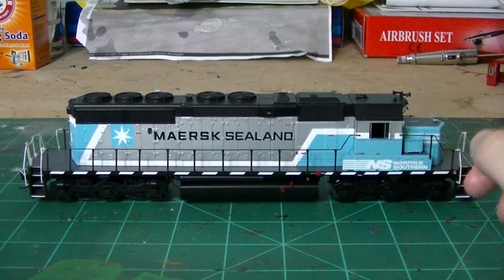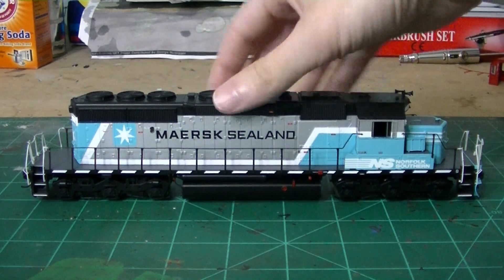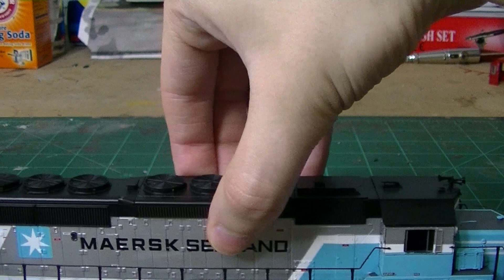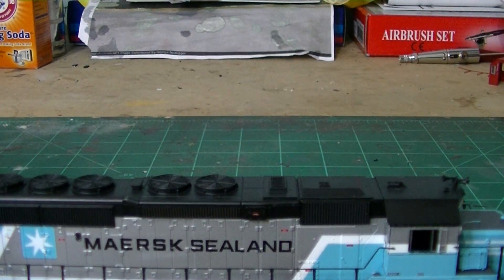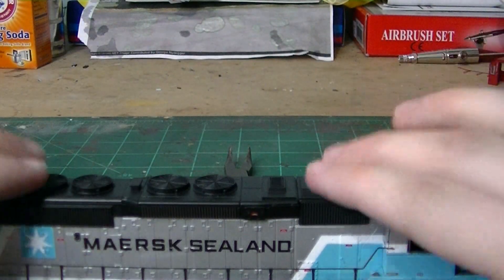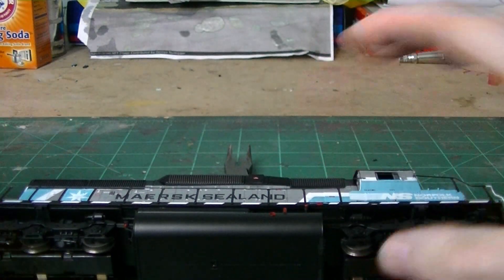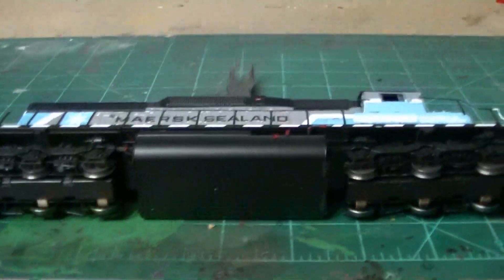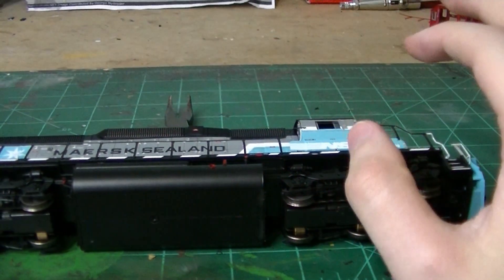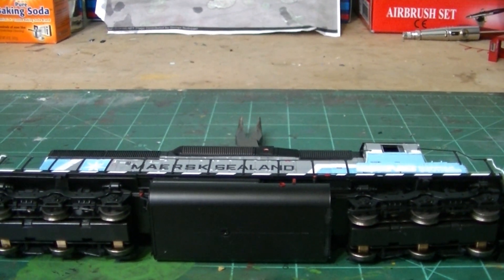What we're covering here is a basic decal project — a simple renumbering. What we have is the stock Athearn unit. The first thing I like to do is bring it close to the edge of my bench, take a pair of pliers like this, set them down, and then flip the engine over. That way you're working on a basically straight flat surface on its side where you can get in there and work with no problems. That's what I like to do when I decal.